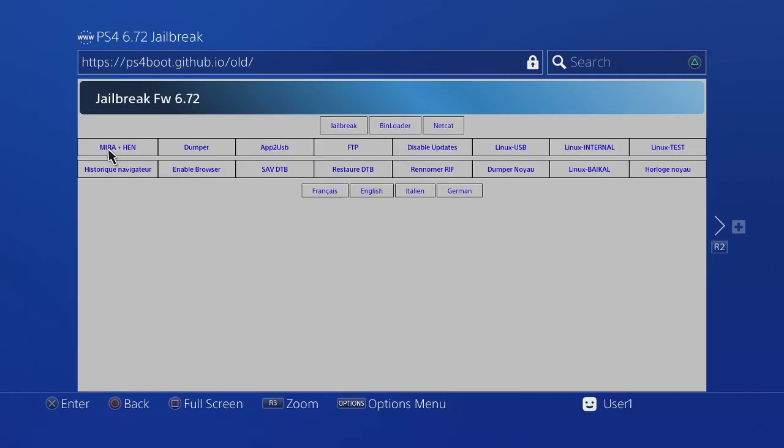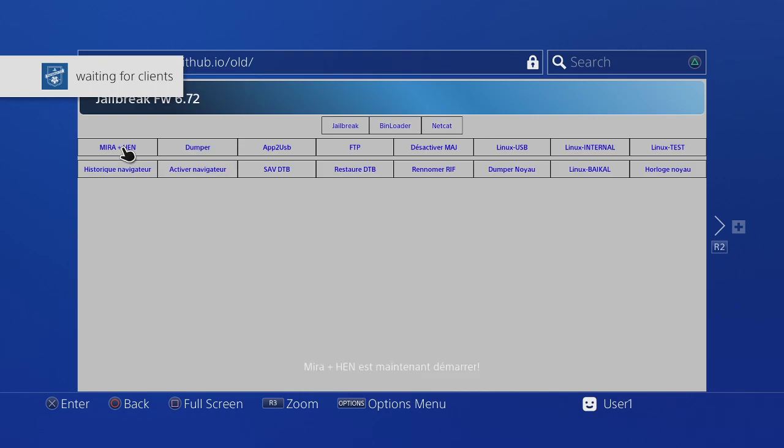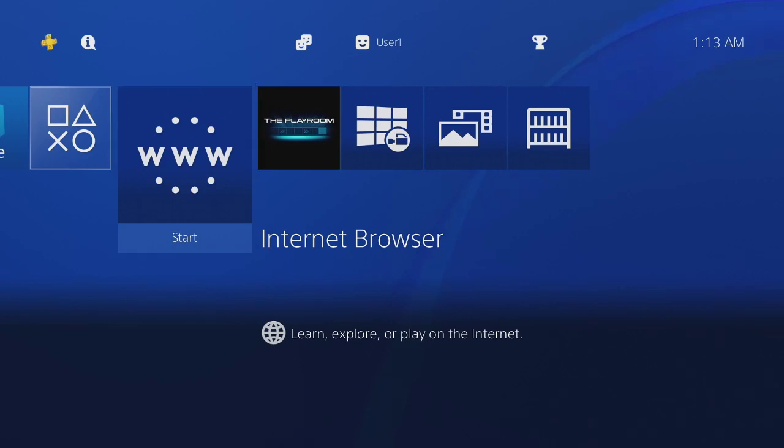Jailbreak complete. Then you start this right here — waiting for payload. After that you go back and then go back into it.